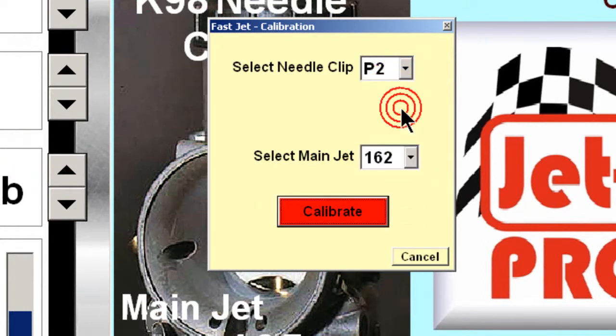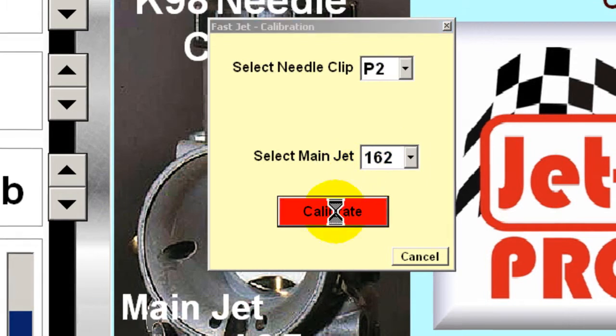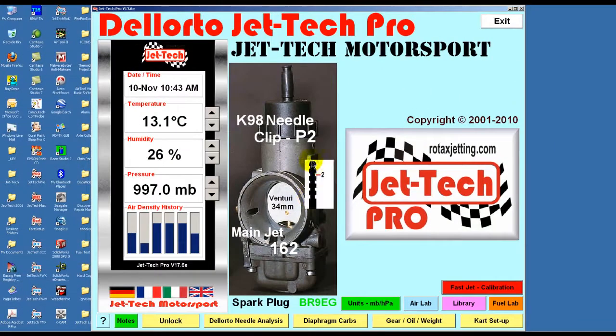Next time you go to the track, simply enter the current temperature, humidity and pressure, and the JetTech software will display the optimum main jet and needle clip for you.